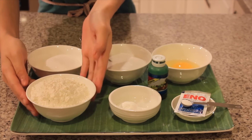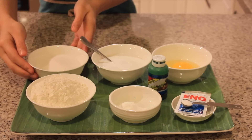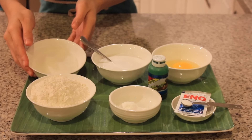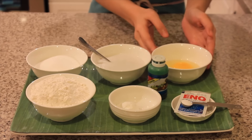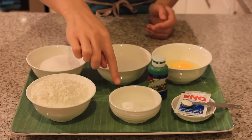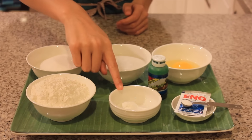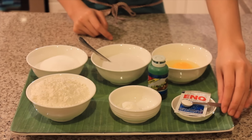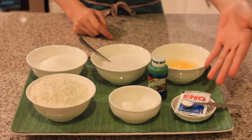The ingredients are one cup of flour, a half cup of sugar, a half cup of coconut milk, one egg, a half tablespoon of baking powder, and a quarter teaspoon of eno, which is basically sodium citrate.